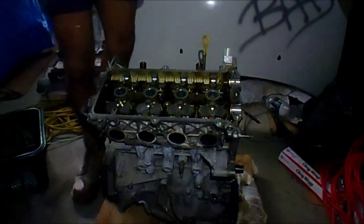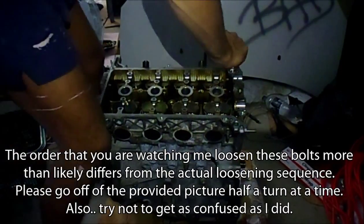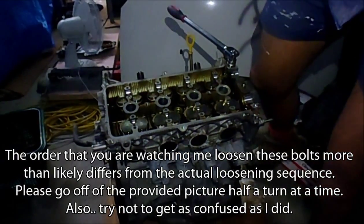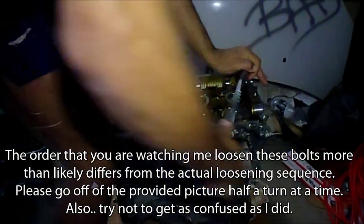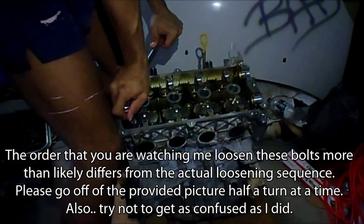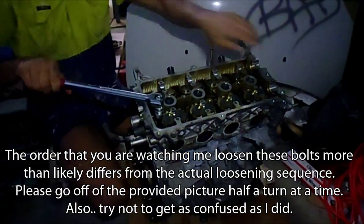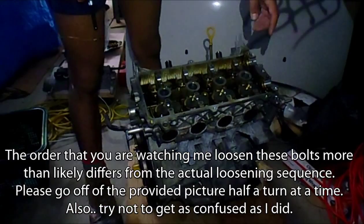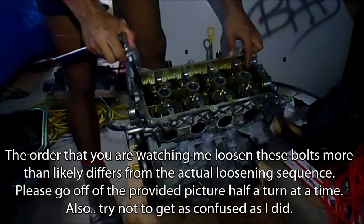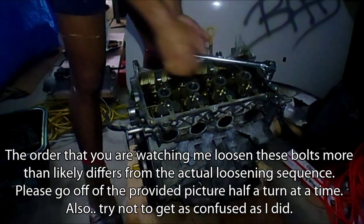I'm going to do this in half turns. Let's go — that one, then that one. I'll just do the reverse. I've gone that one, now that one, now I want to go that one and this one. Alright, get it together.